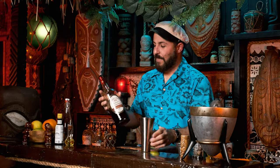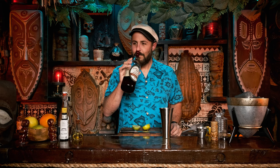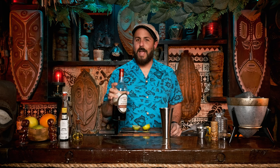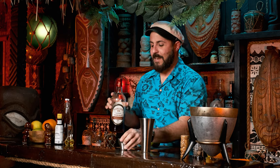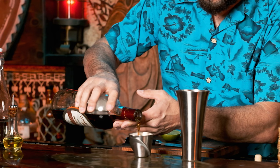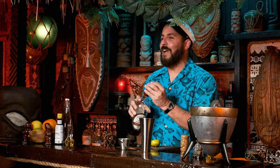Now the booze. If you're looking for a good 151 Demerara, talk to our buddy Ed Hamilton because this is the stuff. It's rich with Demerara flavoring, but it also has that overproof quality to it that we need in the 151 swizzle. While most cocktails call for two ounces, this one calls for one and a half ounces. Don't worry, you're not gonna miss the lack of alcohol in this drink. And into the cup.